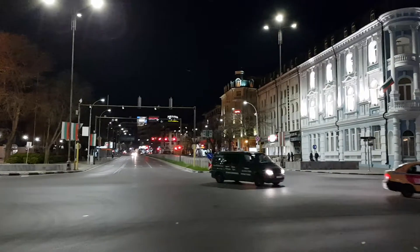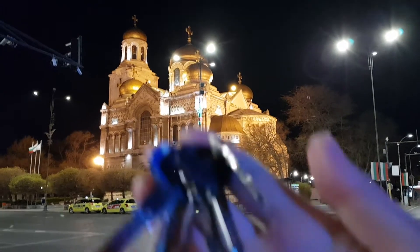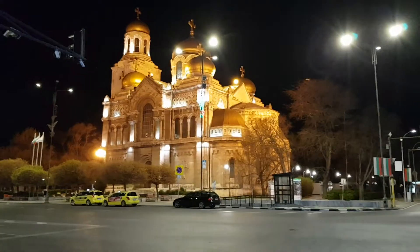There's one more thing left to try and that is the continuous autofocus. As you can see the camera is really quick at changing the focus to another object.